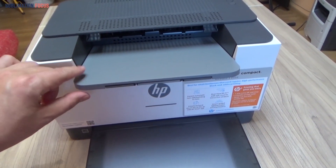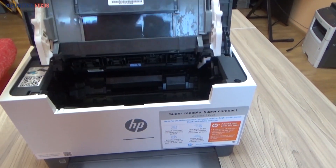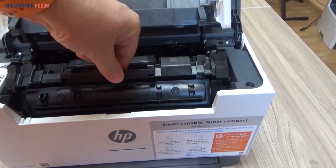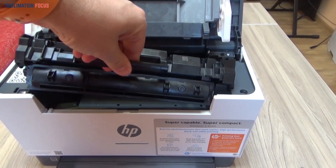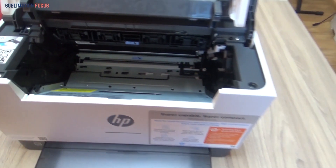When used with an HP Plus-enabled printer, HP Instant Ink offers six different membership levels. The company will offer a half-year free trial of Instant Ink, which will automatically deliver toner cartridges when your printer senses that it is running low on ink.